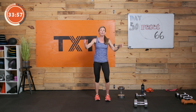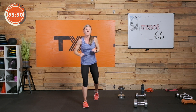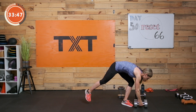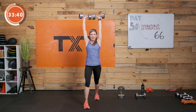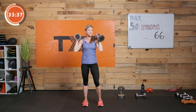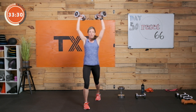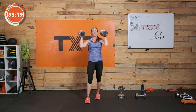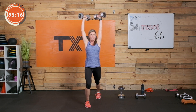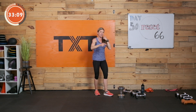We have the split jerk — two dumbbells overhead. You can do just a push press to get used to this, or you're going to split your legs to overhead. You've got to be able to lock out overhead. Split, lock the elbows out, arms right over the shoulders, walk it back in and reset. It doesn't matter which foot is forward. I like to switch it up and keep both sides equally able to engage. If you're pushing your max, probably go with your dominant leg.